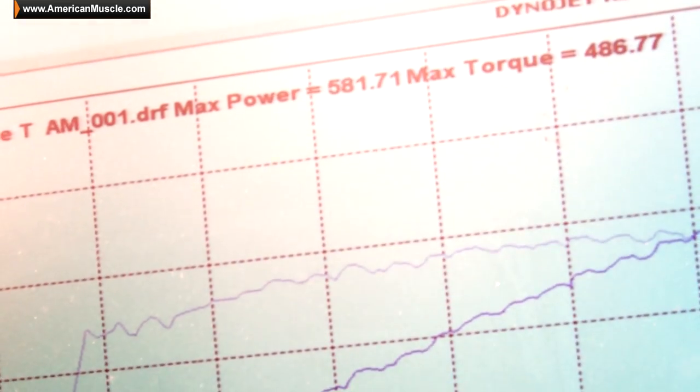This car landed right in the middle of that power range Kyle predicted — between 570 and 590 — he ended up making 581. Not too bad, considering it's pretty much a stock motor with a Whipple; that's commendable for sure. But up next, we have Chuck coming up with his twin turbo Coyote. We're going to go talk to him and see what kind of power he's making.